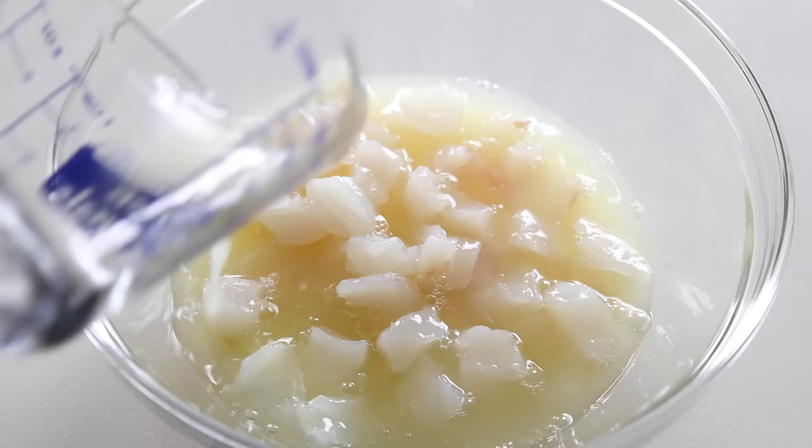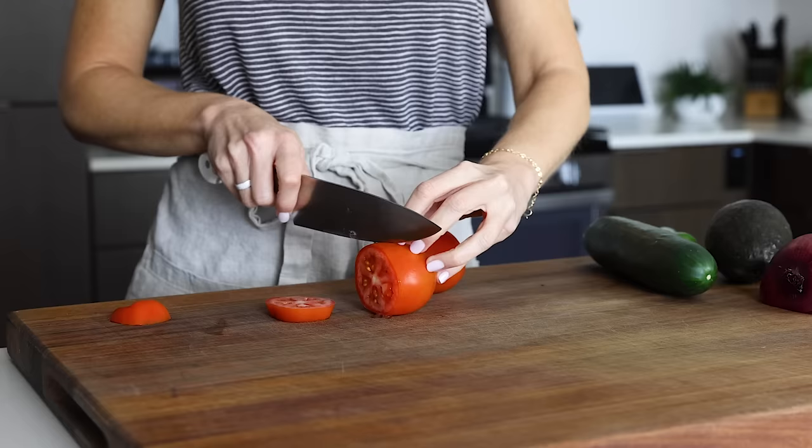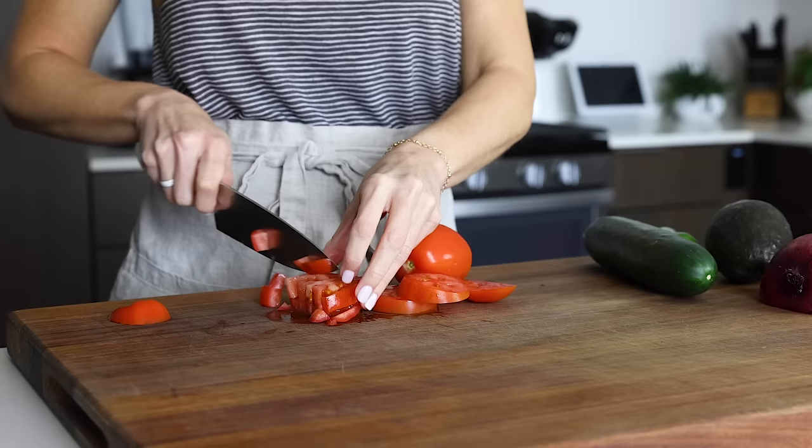Pour all that lime and lemon juice on top of the raw fish, cover the bowl, and let it marinate in the fridge for 20 to 30 minutes or so. The acidity of the lime juice cooks the fish, and you'll notice the fish go opaque as this happens. You can certainly marinate the fish longer if you'd like, but just be aware that the longer it marinates, the more it will cook, and it may turn a bit more tough and rubbery.